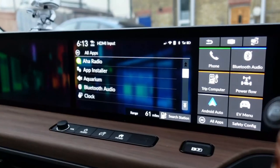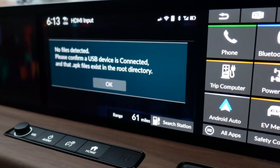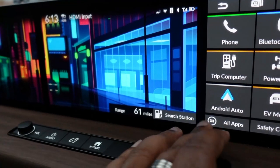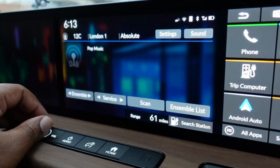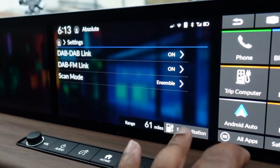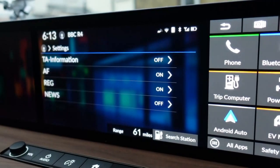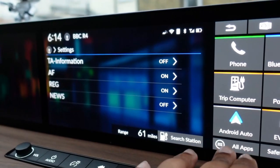There's an app installer that lets you sideload apps from a USB device as APK files — I tried this but none of the APK files I put on the USB showed up on the car. We've also got DAB and FM radio — they're standard radios, with station lists, scanning, and tuning. In the settings you can toggle traffic announcements on or off, and add that as a quick toggle on the home screen.